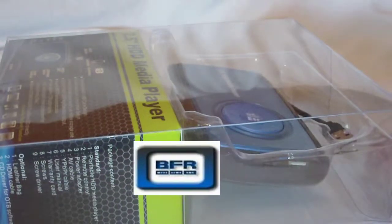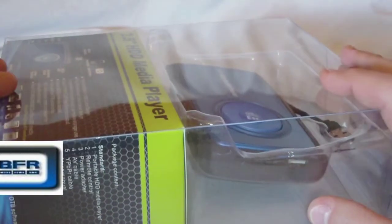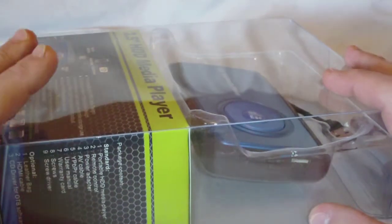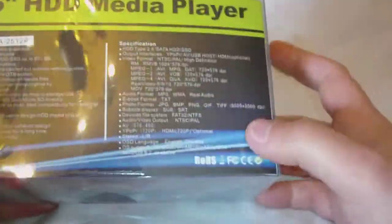Hey guys, welcome to another edition of Bonafide Reviews Unboxing. Today I have another product from Geeks.com. This is a hard drive media player that uses 2.5 inch hard drives.